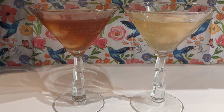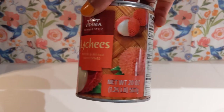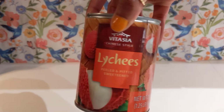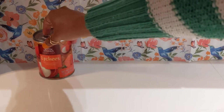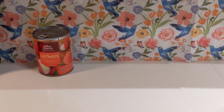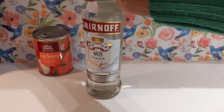Grab your favorite baka and follow along. First, you'll need lychee, of course. Many recipes call for a lychee liqueur, but that can take weeks to make, so we're just going to use the juice that comes in the can. We'll also make a lychee syrup. Next, you'll need your favorite vodka — unflavored.